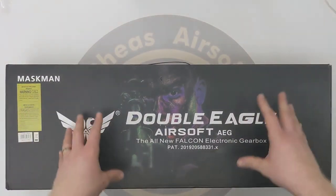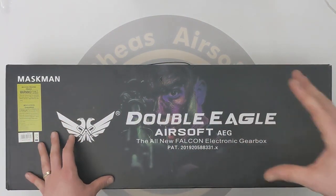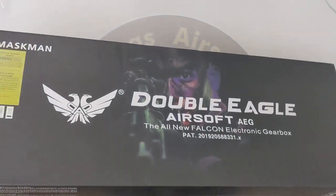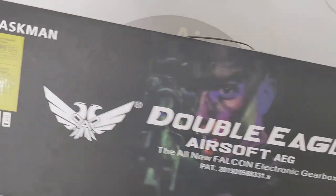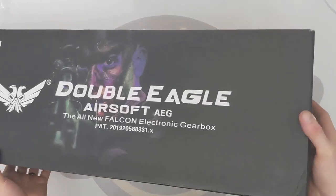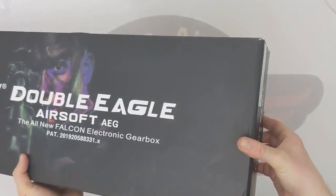I can't sing the praises enough of these as a budget but excellent quality — well beyond their cost — setup. This is the third different box we've seen from them. It's the Maskman, apparently, this particular model, but it is the M904E from Double Eagle, with the Falcon control system in it, which is their effectively clone of the Gate Titan.